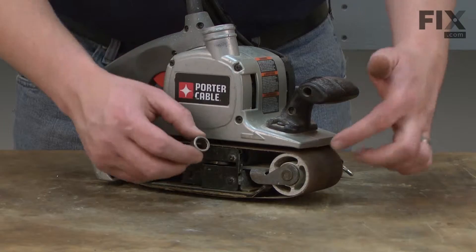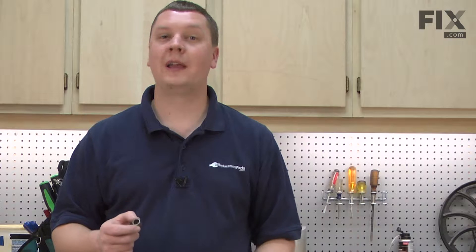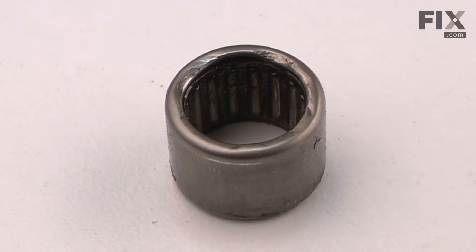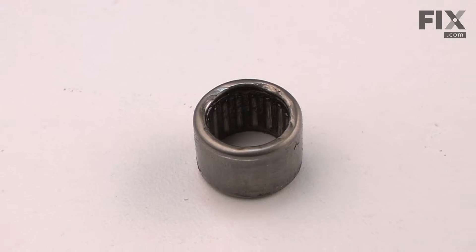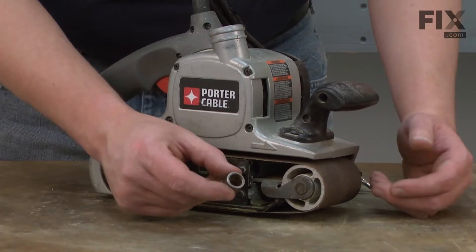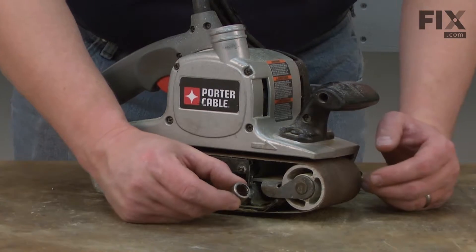In this video, I'm going to show you how to replace the drum bearing on a Porter Cable 3x21 belt sander. The drum bearing is what allows the front drum on your belt sander to rotate. When you think about how fast your sander spins, it's amazing that these bearings last as long as they do.